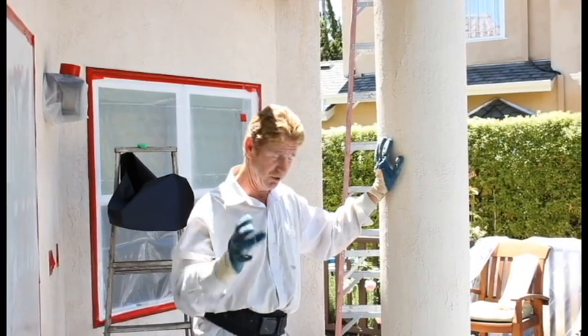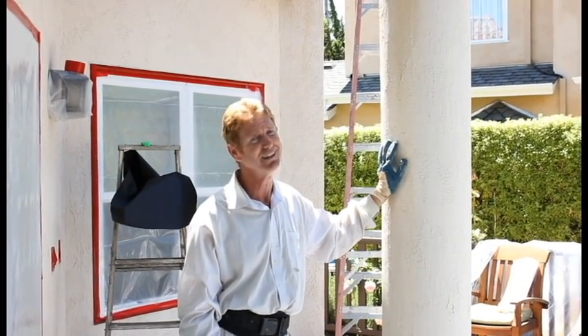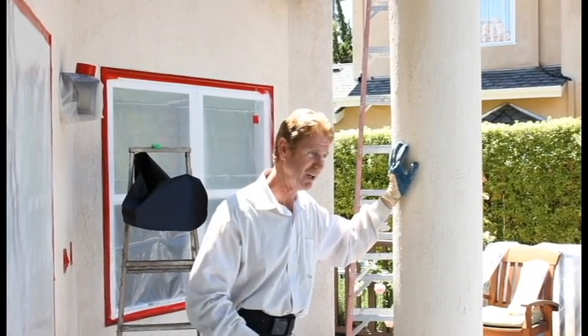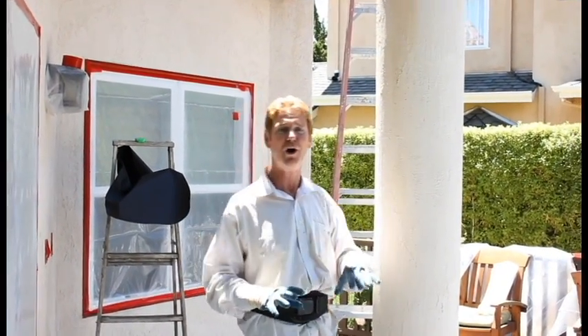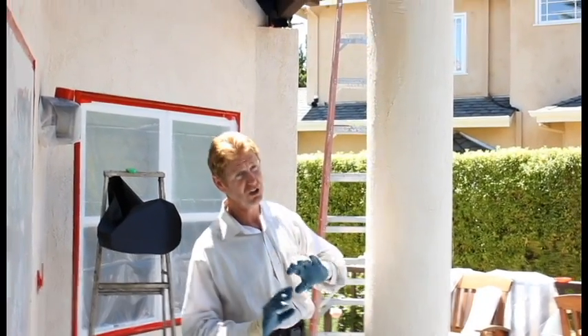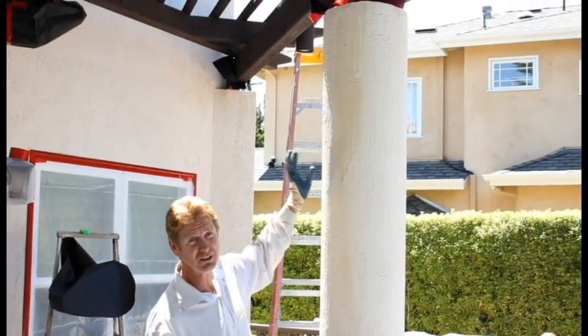Another company said they could use muriatic acid. I used muriatic acid way in the past, 20 years ago, when we didn't cover brick and we got stucco on it — and it'll take the stucco off, but it also diminished the color terribly. So I said no, that's not the answer either.